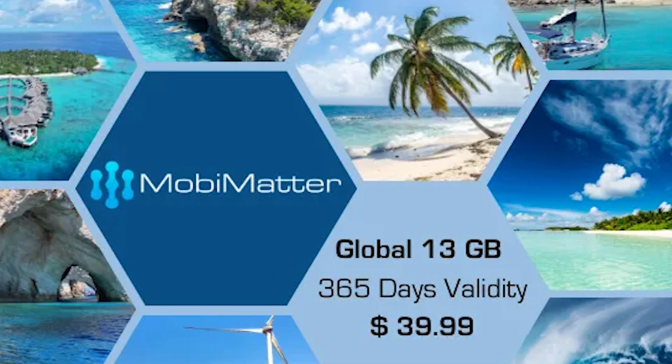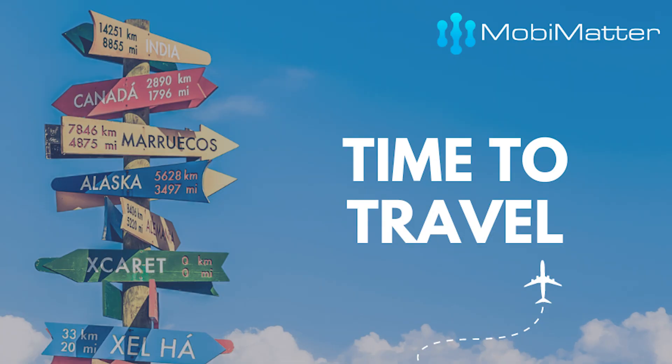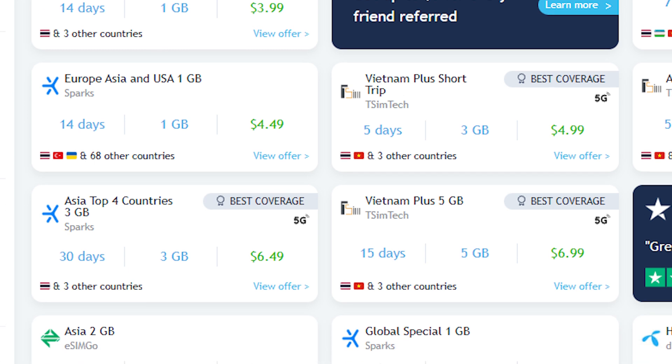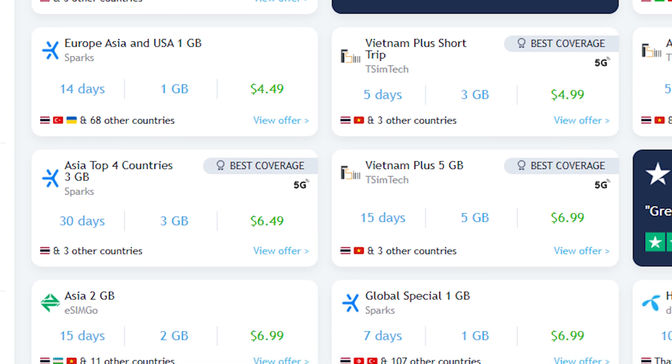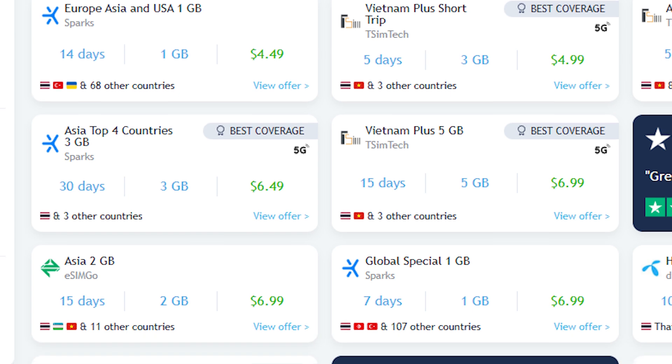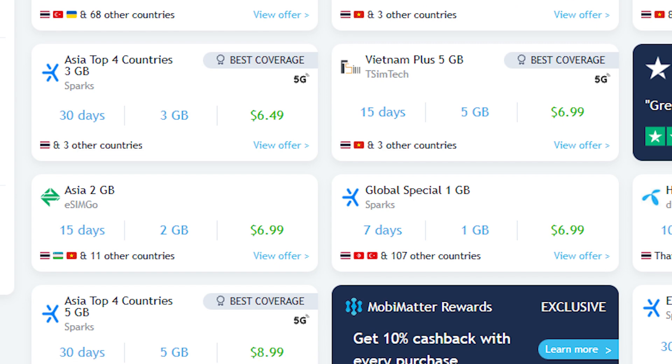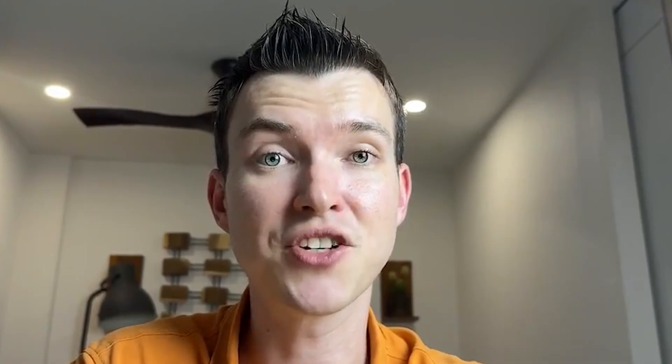Let's get into MoviMeta. There are two things which are really special about MoviMeta that I think are not talked about enough. First of all, they're very affordable — quite often MoviMeta has the best deals available for certain countries. And second of all, I think they are the best option when it comes to multi-country packages. Quite often you'll find packages on MoviMeta where you can buy one eSIM and use it in multiple countries.